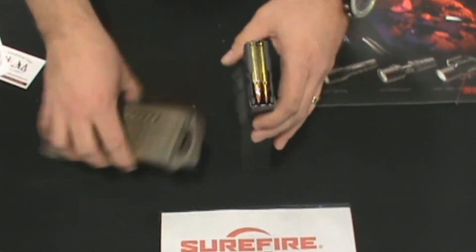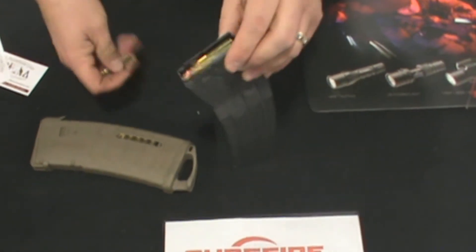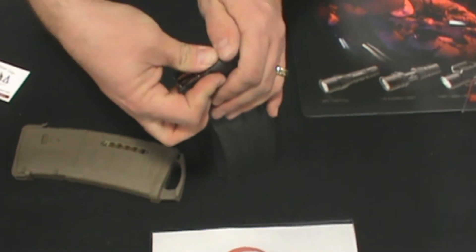Very easy to load. It's got three internal springs inside the magazine. Loading is typical with anything else.